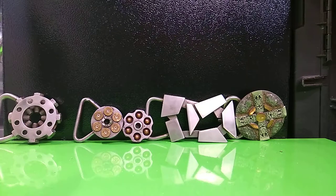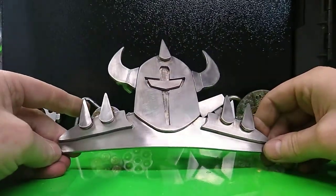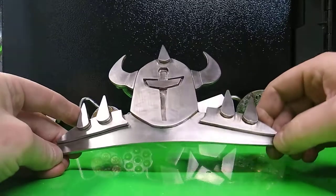Hey everybody, welcome back. RT Artisan Works here with another custom work. This one is a very large belt buckle — almost 7 inches wide. This one is huge.